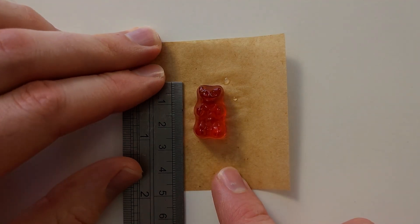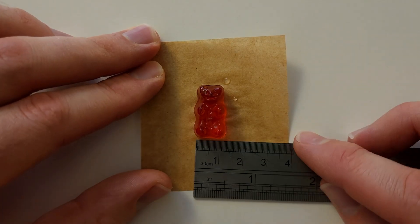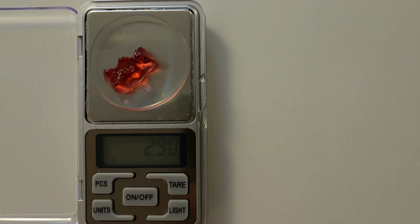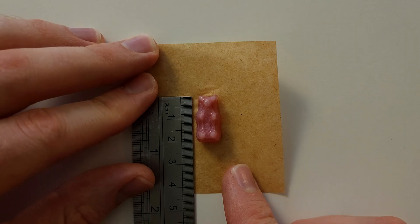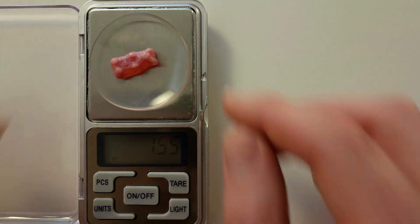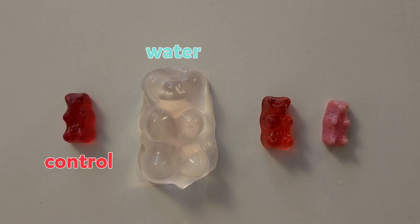The gummy bear from the sugar solution also got bigger. It's 2.3 cm high, 1.3 cm wide, and weighs 2.9 grams. The gummy bear from the salt solution got smaller. It's now 2 cm high, 1 cm wide, and weighs 1.54 grams. The gummy bears could get bacteria on them when you touch them with your hands, which can then grow during this experiment, so it's best not to eat them.